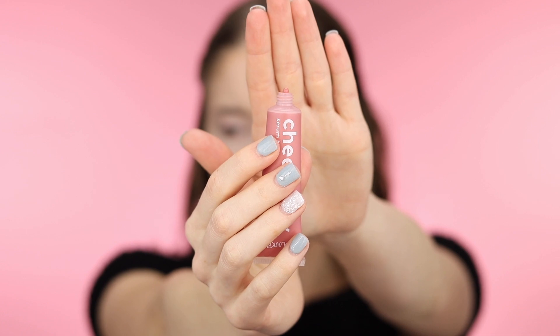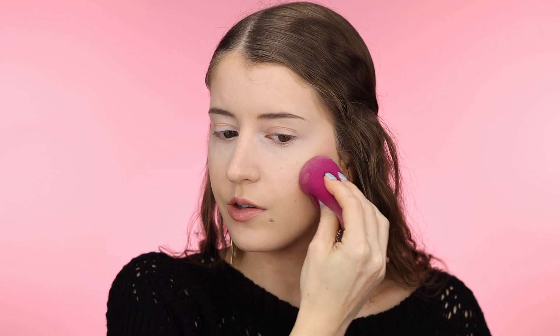I went ahead and did my foundation and concealer. I've set underneath my eyes but not on the rest of my face, because you're not supposed to have setting powder underneath these blushes. We're going to try out the two lightest shades first. The first shade I'm applying is Hotline — I'm just going to take a little bit on my finger and tap it on my cheeks, then take my sponge and blend. These definitely have very sheer coverage. Even though they look thick and opaque, they're a sheer coverage formula, which I think is great. They blend very easily and did not disrupt my foundation.